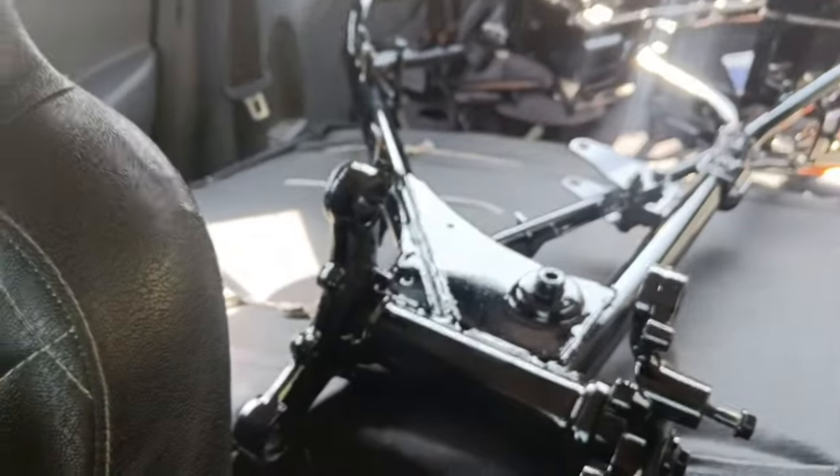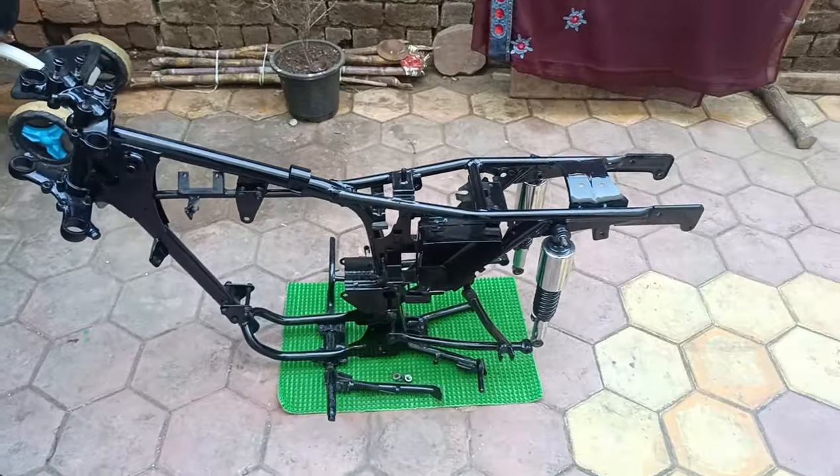Let's see. So guys, the chassis is coming and it has a very ultimate look. Let's check it out.